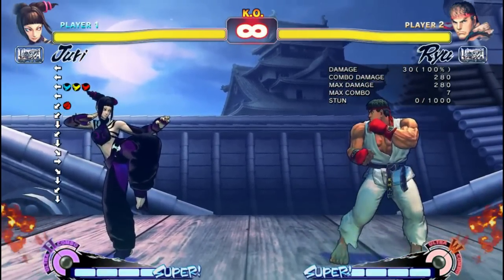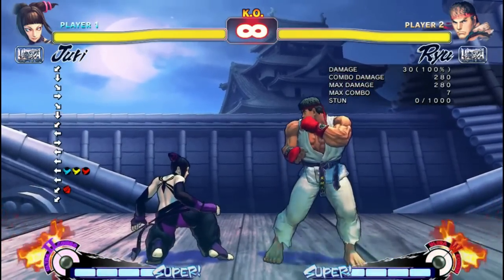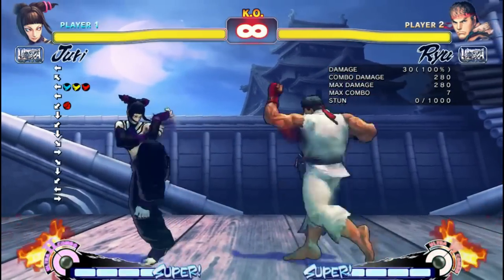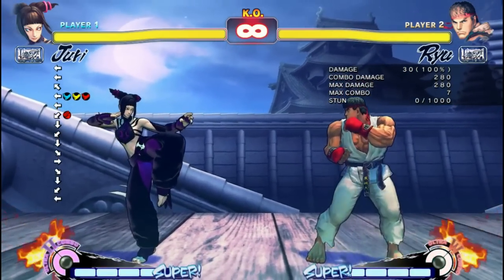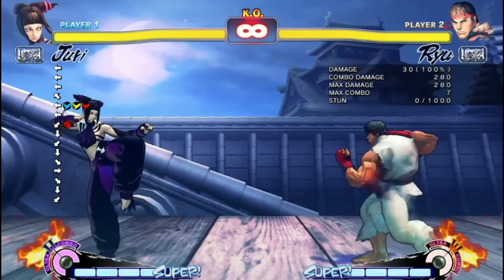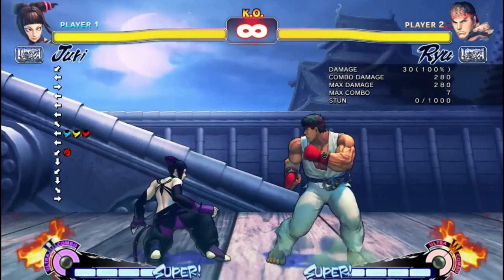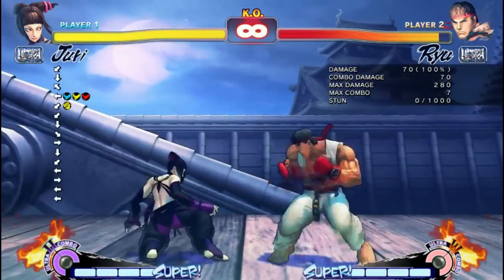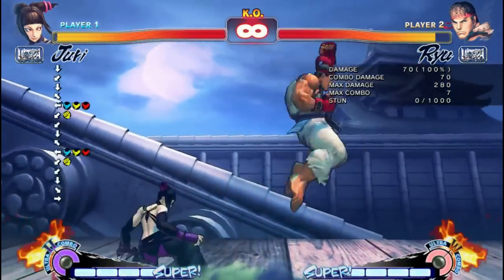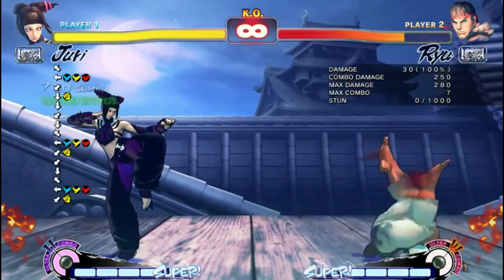What happens if we're a little bit farther out? It totally misses. So at farther range, Crouch Fierce Punch isn't going to work. Let's try Crouch Medium Punch instead — and it works like a charm.